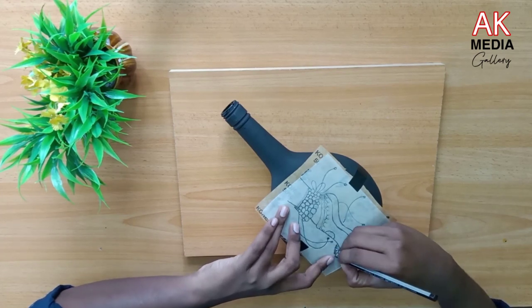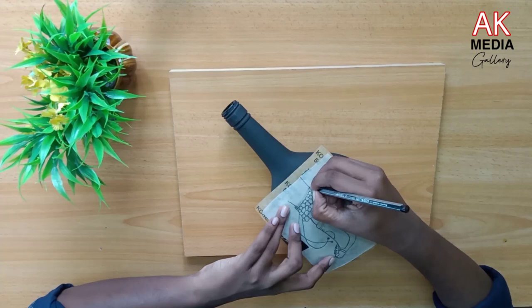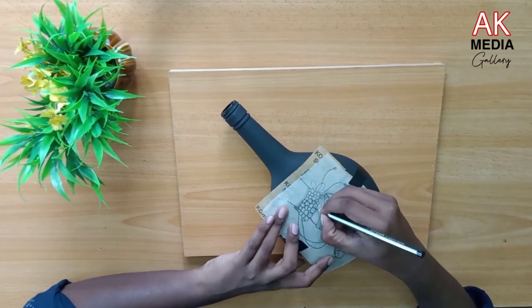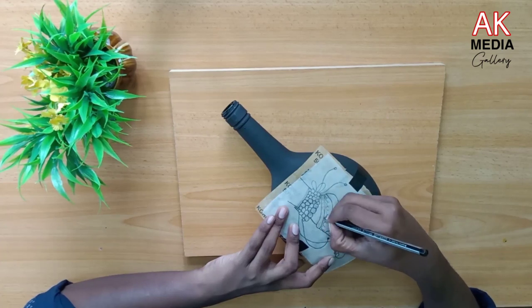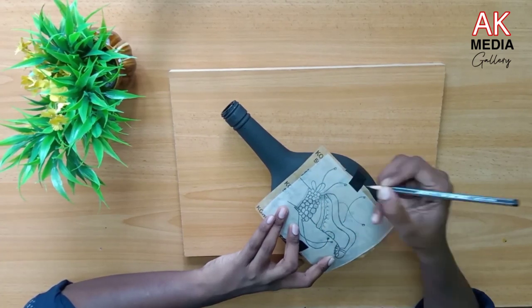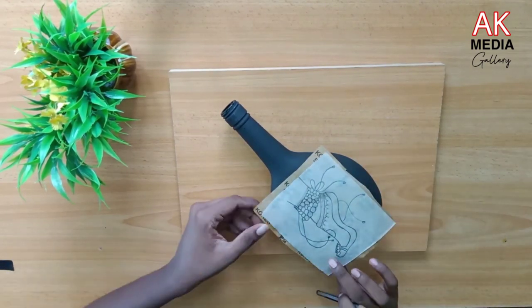I will show you the clay and the shape of the other parts. I will show you the photo in the bottle.